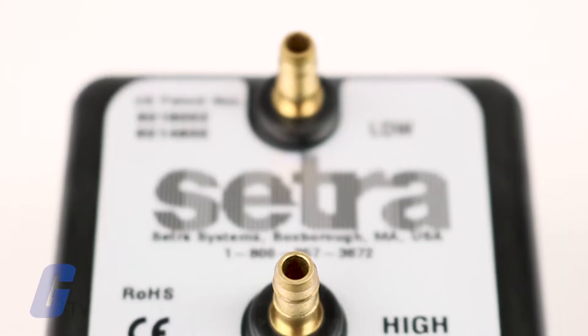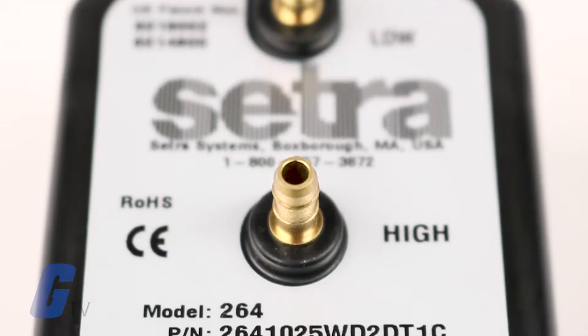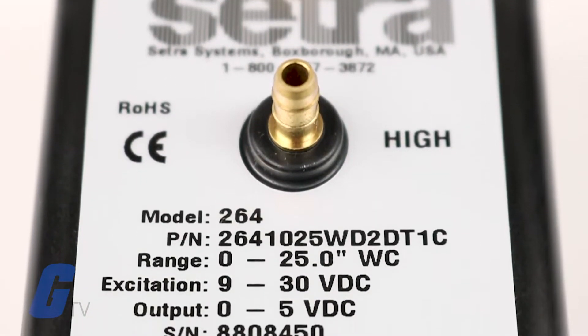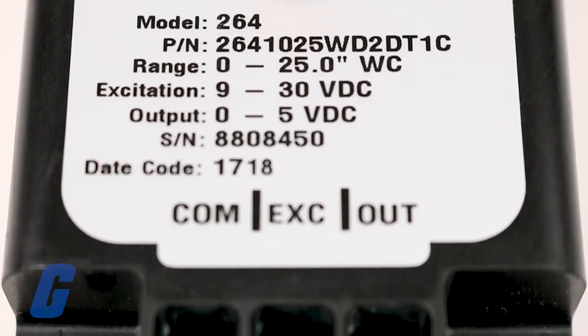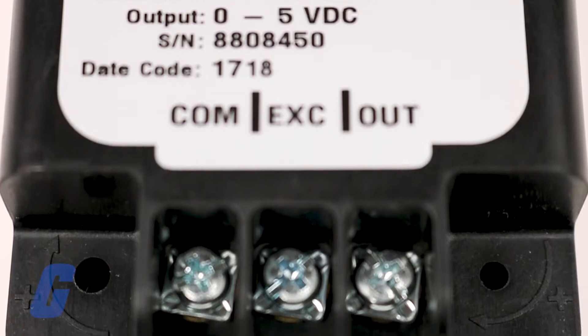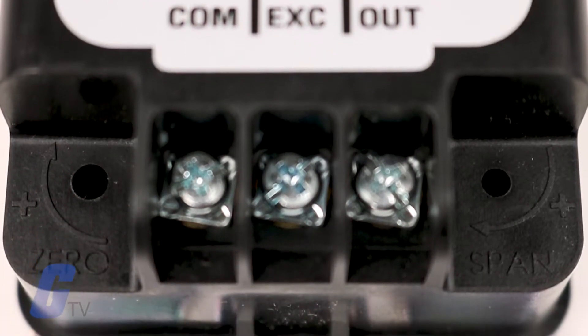Cetra's 264 series low differential pressure transducer is a staple in HVAC building automation applications, high-accuracy pharmaceutical and healthcare facilities, and more for over two decades.